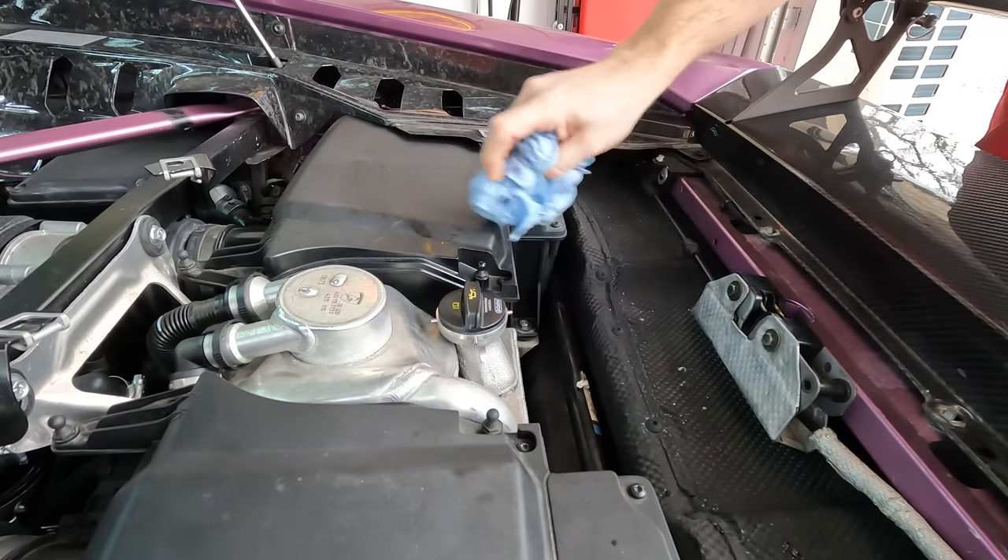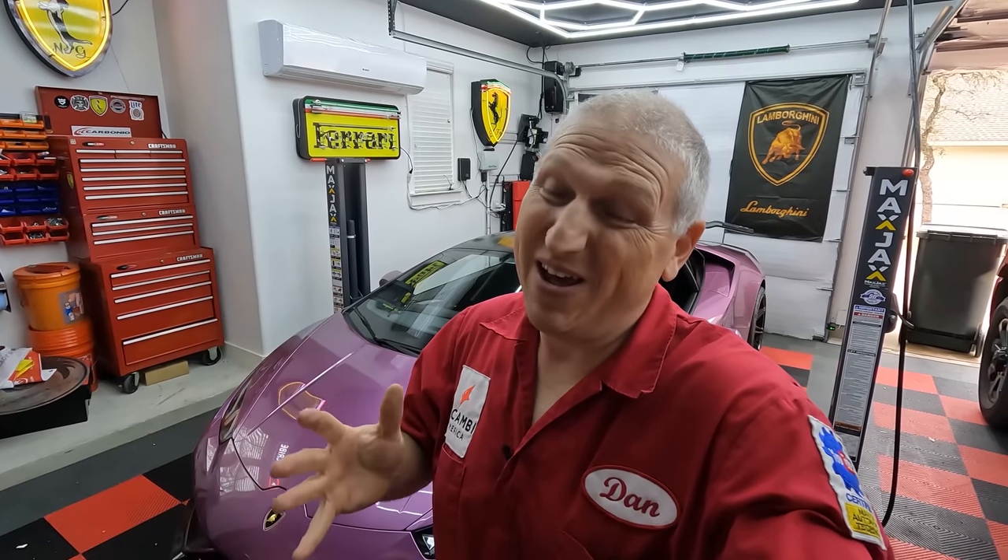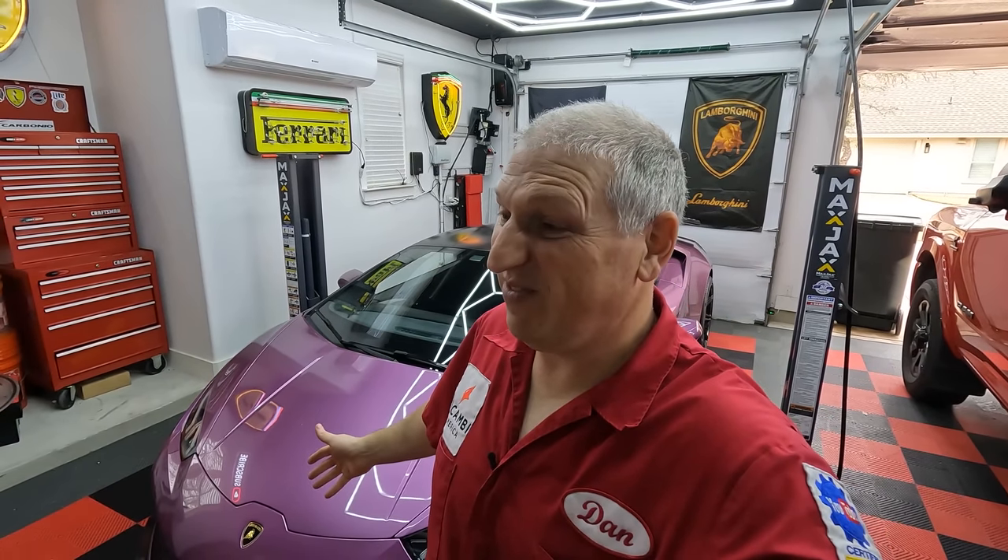We've got closer to 13 liters of oil in total, and now it is right in the middle of the safe zone on the dipstick — I'm going to call that good, and we are done. Now just put on the bottom cover and we're all set. It's not my favorite car to change the oil on, but it's not impossible — it just takes a lot of time. About three and a half hours filming, probably two and a half without. Closer to 13 liters of 0W-30 as Lamborghini specified. Please like, share, subscribe, hit the notification bell — thank you so much for watching!